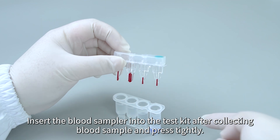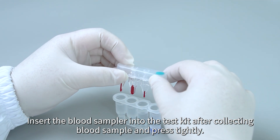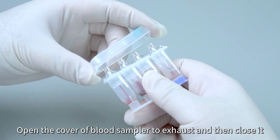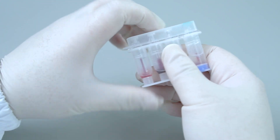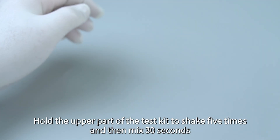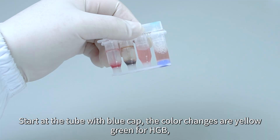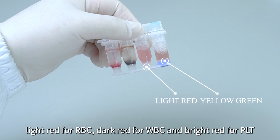Insert the blood sampler into the test kit after collecting the blood sample and press tightly. Open the cover of the blood sampler to exhaust and then close it. Hold the upper part of the test kit to shake 5 times and then mix for 30 seconds. The color changes are yellow-green for HGB, light red for RBC, dark red for WBC, and bright red for PLT.